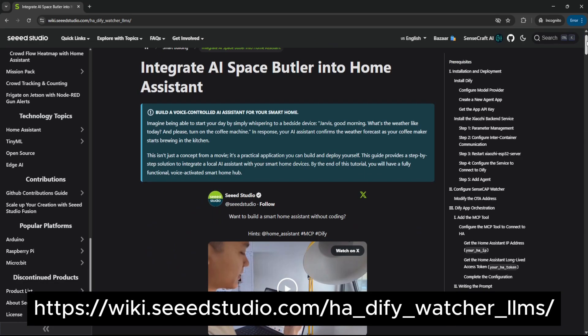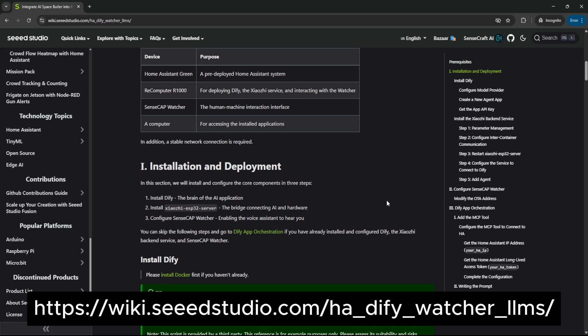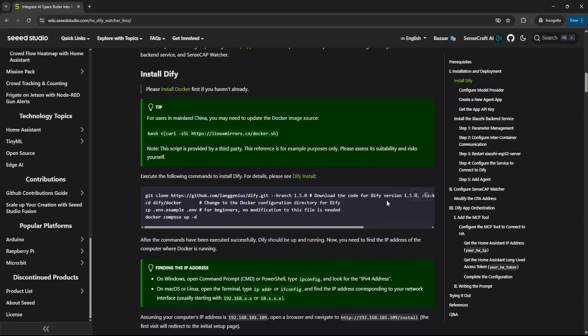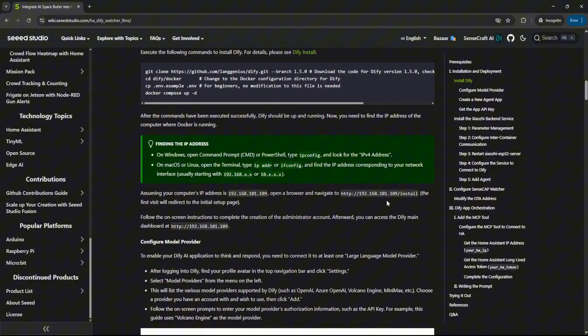For those of you who want to go further and use other large language models, there is documentation that walks you through the process. It involves installing Diffy — the brains of the AI application — along with the Xiaojong ESP32 server. I'll link those resources in the description. For now I've only skimmed through those instructions and have just been experimenting with the default cloud portal to control my Watcher.